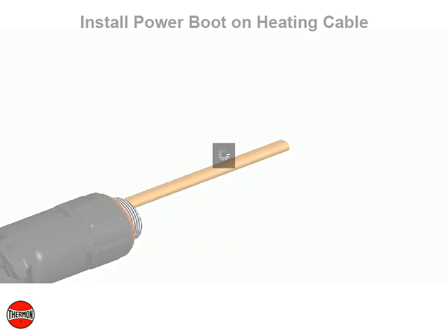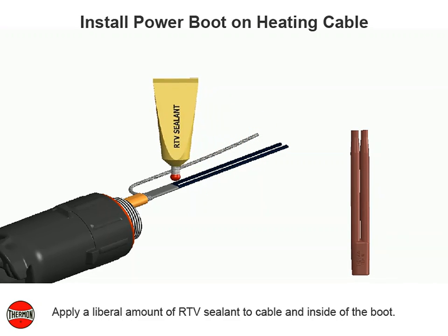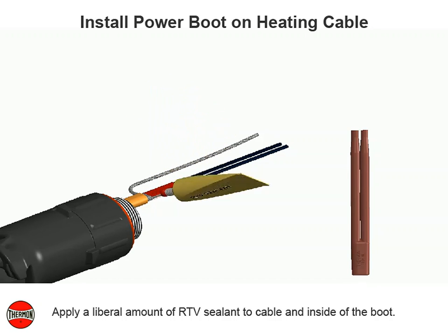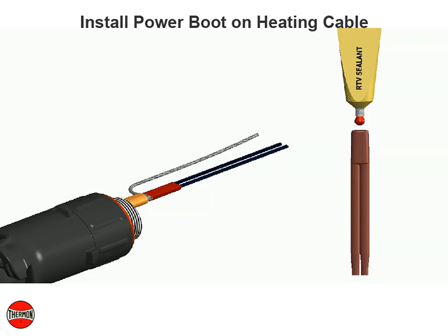Install power boot on heating cable. Apply a liberal amount of RTV sealant to cable and inside of the boot. Slide boot on to end of cable.